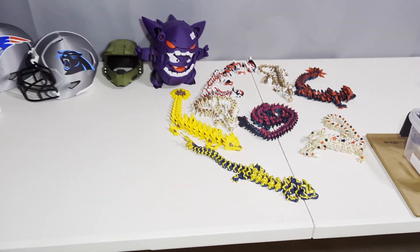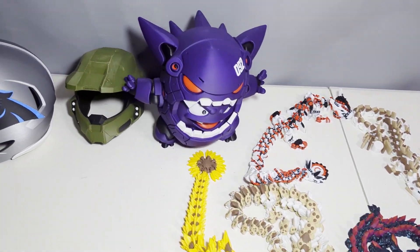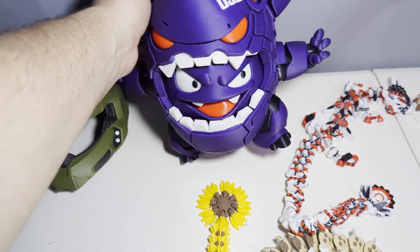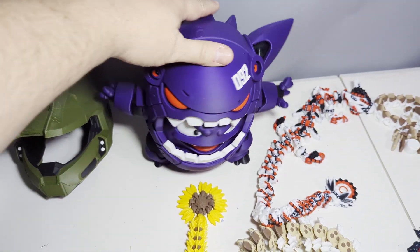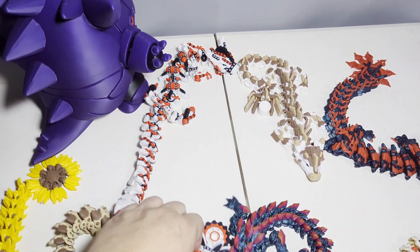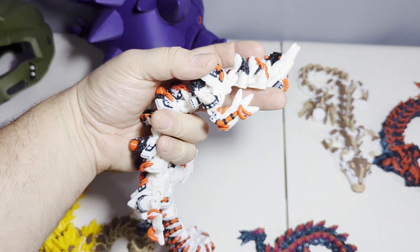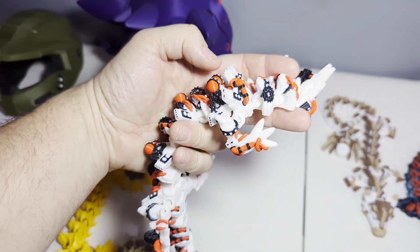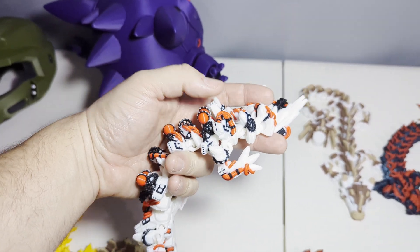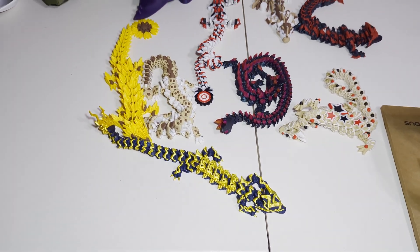As for the print quality, every single one of these models that you see here, amongst many others, were all printed on the Snapmaker. Because of the four tool heads, I was able to achieve print speeds and quality that I never would have tested before with my P1S. This is especially visible with models that have high color contrast like red and white — like the Steampunk Dragon right here. Before, the amount of flushing needed to go from red to white would cause bleed-through, but on the Snapmaker you don't have to worry about any bleed.